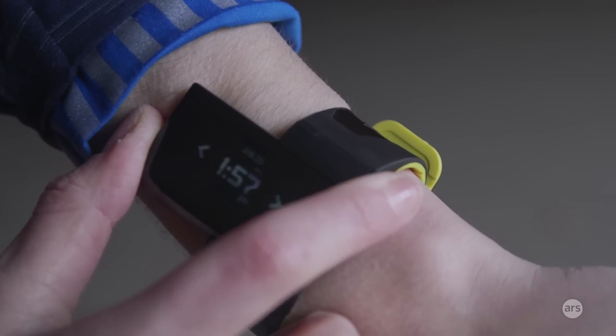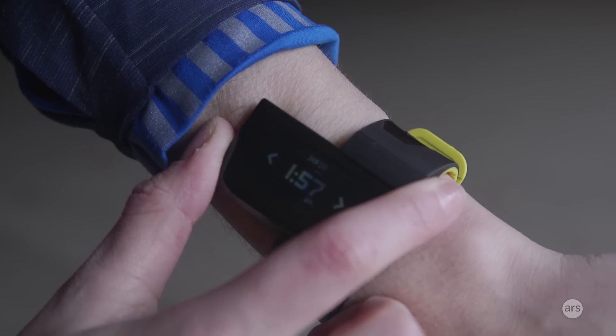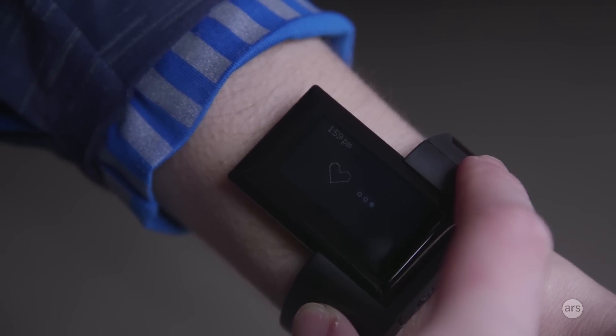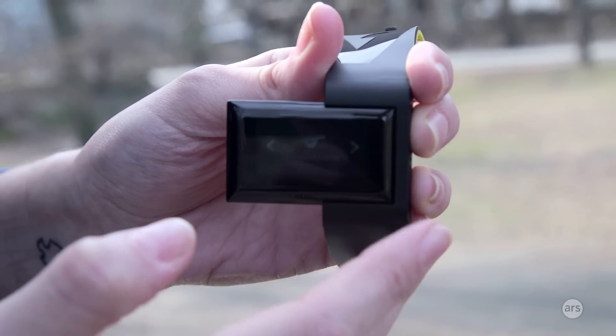The Atlas wristband has a few screens you can scroll through. The first one is just the date and time. The screen will time out eventually, so this wouldn't really be a great watch replacement — but it's also pretty bulky, and it's not meant to be worn all the time anyway.